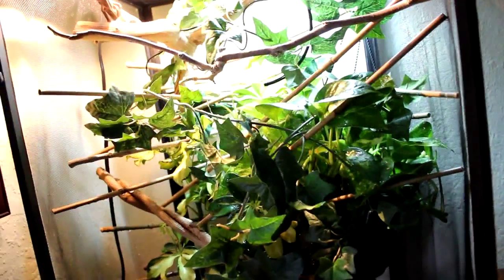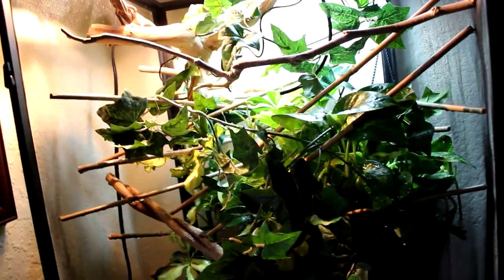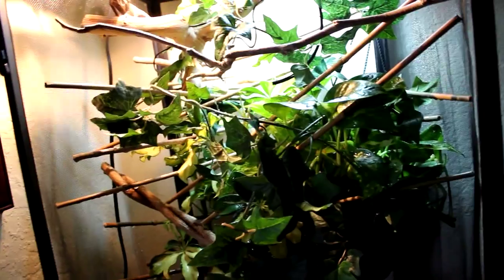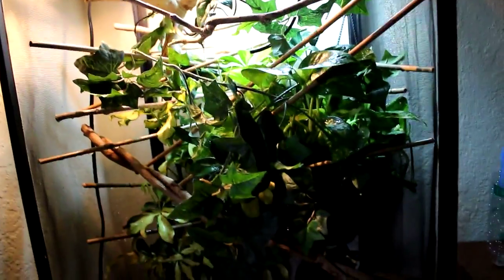So my cage is an 18 by 18 by 36 inch screen cage. Inside my cage I have an umbrella plant, which is this one right here. And then I have a pothos plant. I have 17 branches in here. Most of them are bamboo branches that I bought at Home Depot — they sell a pack of five that are three feet tall each for like $2. So I went with that and I have 17 branches now.